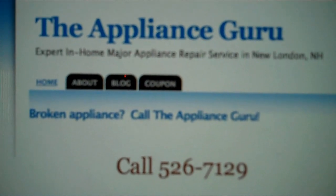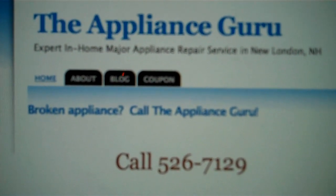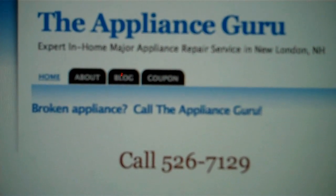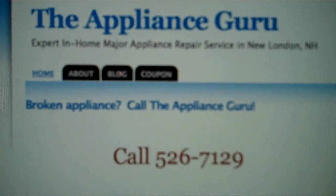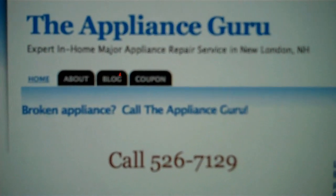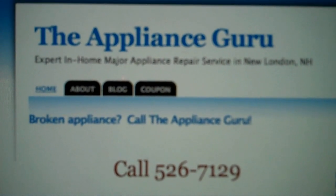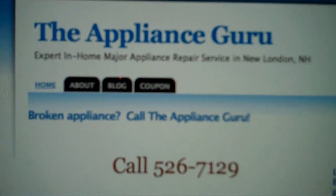Hello, it's Scott Brown, the appliance guru in New London, New Hampshire, and today I'm troubleshooting a Whirlpool vertical modular washer. I'm only part way through the whole diagnostic process, but I've got some footage together of where I've gotten so far and what I've done still might be interesting to you, so come on, have a look.